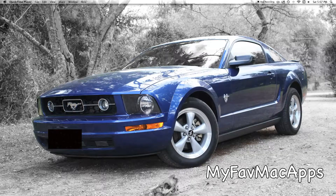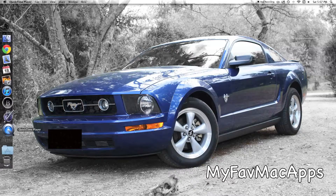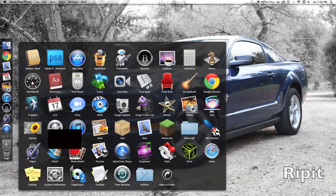Hey guys, this is Rhys for MyFaveMacApps, and today we're going to be looking at another app from the Little App Factory called RipIt.